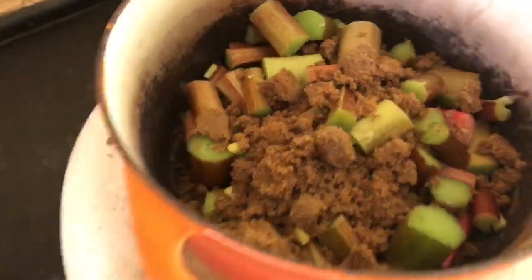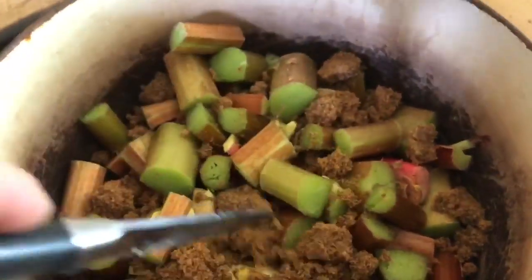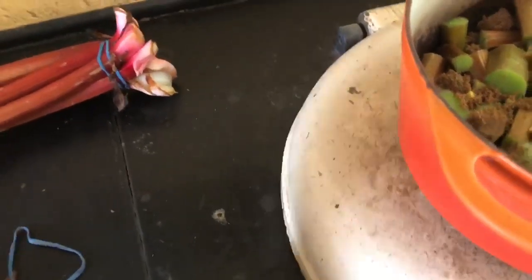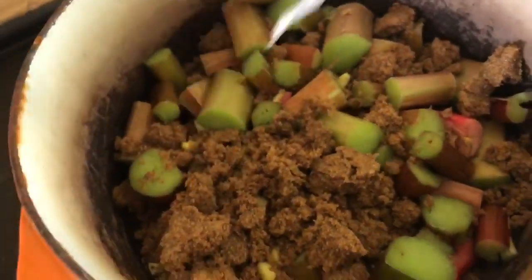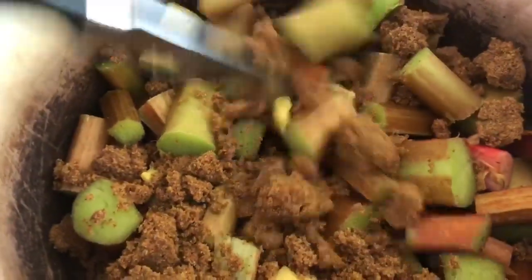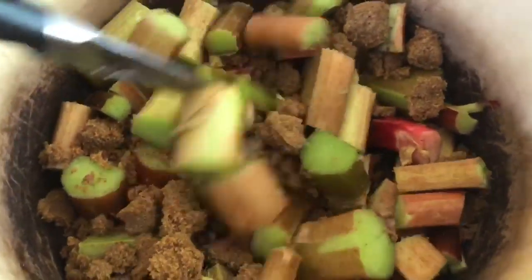I tend to not put in a huge amount of sugar because I like the sharpness that is in the rhubarb. You've got to break up brown sugar by the way — loosen it. I tend to not over-sugar it, but some people might like more sugar.